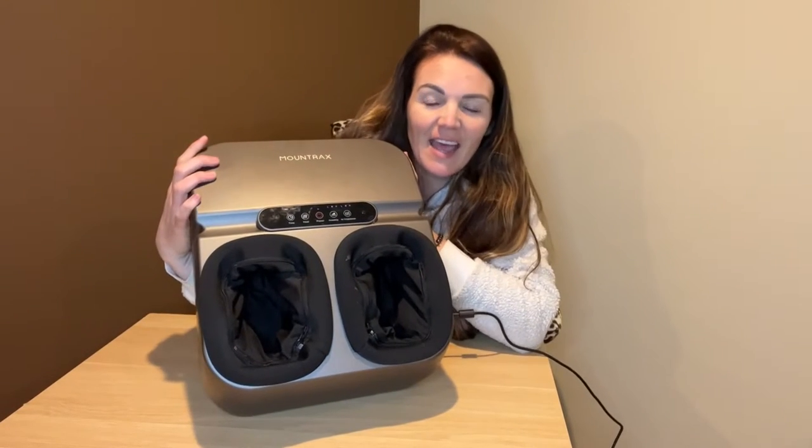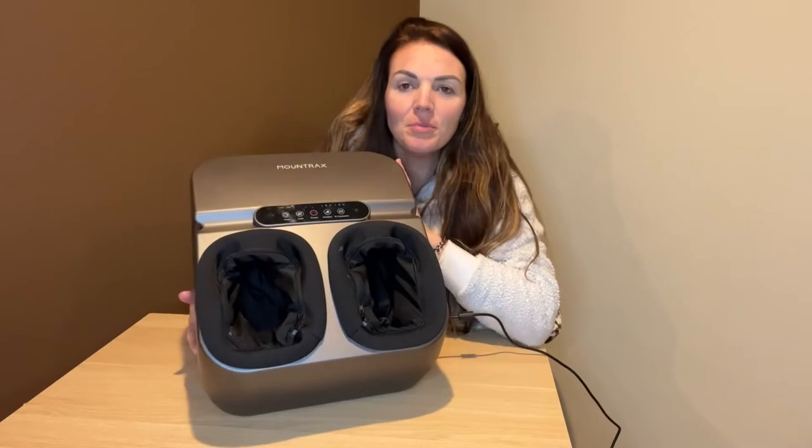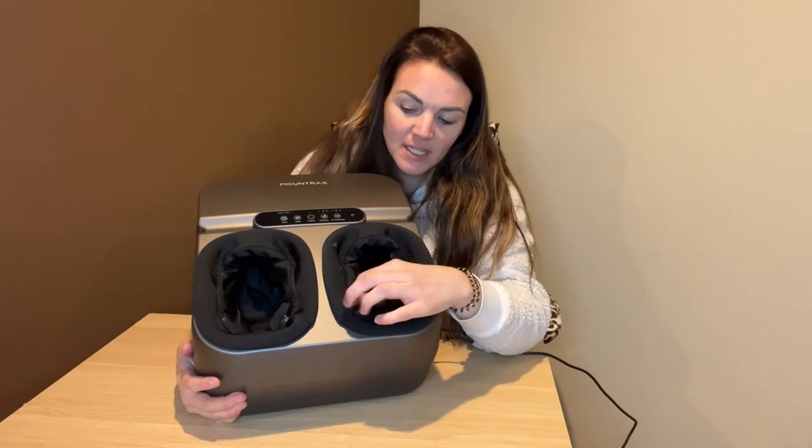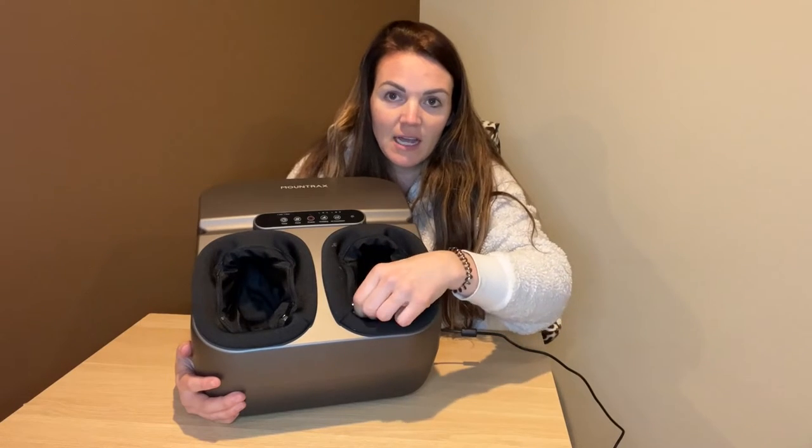Hey guys, today I have this foot massager that I want to show you. There are so many really cool things about this. The first thing that's really cool is that these inserts here, you can actually unzip and un-Velcro and clean them if you need to.